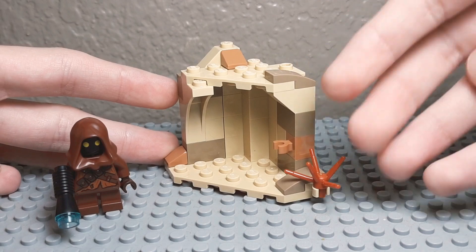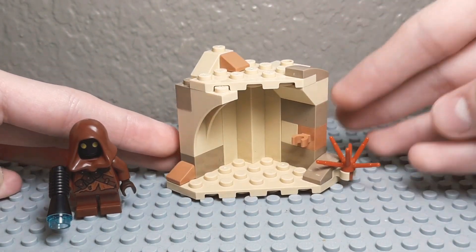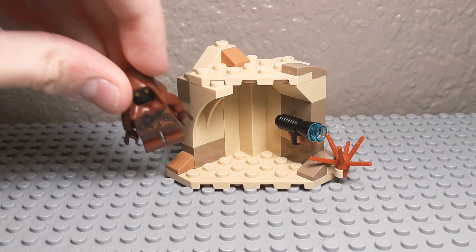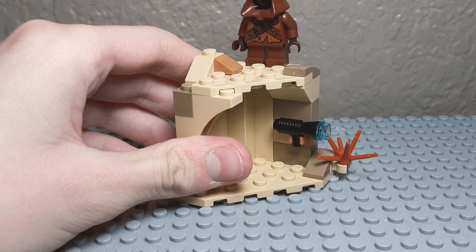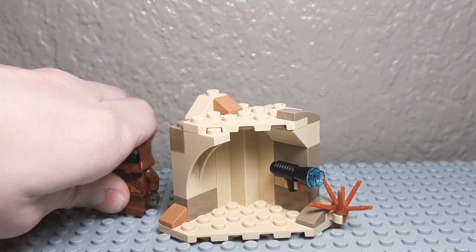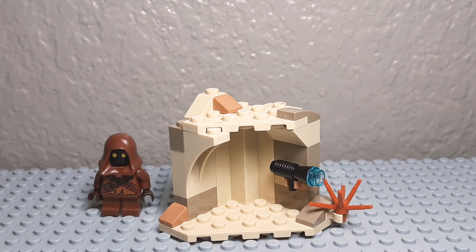Here's the Jawa Cave — it's just a little side build, so there's not much to it. You can see how it's built up with lots of curved bricks. There's a little spot where you could put the blaster. There are a couple spots for the Jawa — you could put it inside like this, or on the top on this jumper. There's one of these bush pieces, which is always nice to get. I kind of like this — I know it's not much, but it honestly looks like it could be a polybag set.